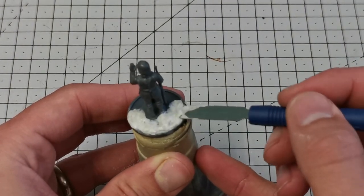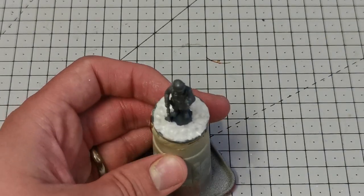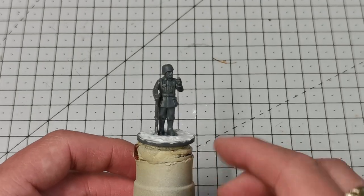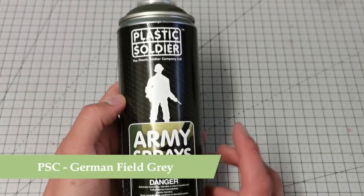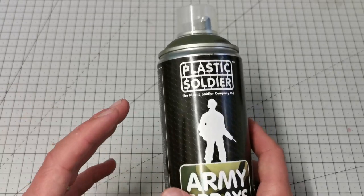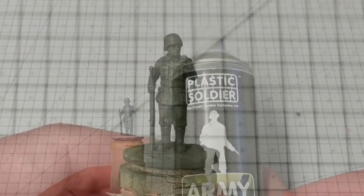I'm using my sculpty tool just to push it in and then wipe away any excess. This will take about 10 minutes to go fully hard and dry, and when it is you can always sand off any excess. To undercoat I'll use the Plastic Soldier Company German Field Grey rattle can spray, which I know is cheating a little bit, but I want to get these on the table quickly.